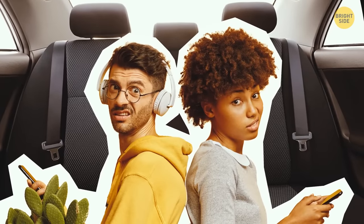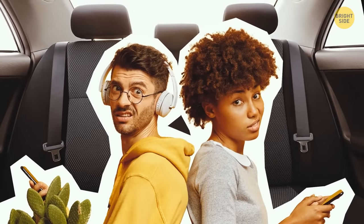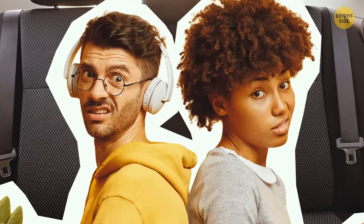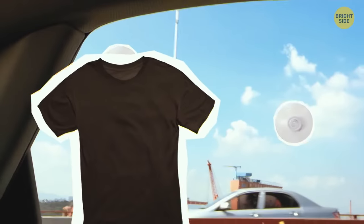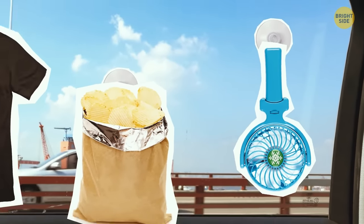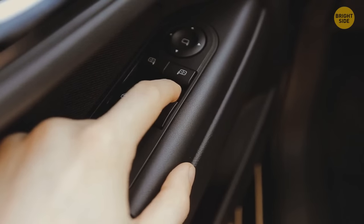Backseat passengers deserve even more comfort. Whip out some suction cups and make some extra storage — your friends can hang up some cloth to block the sun, a bag of chips, or a portable fan. It's perfect, until you accidentally roll down their window.